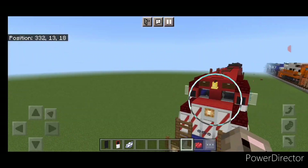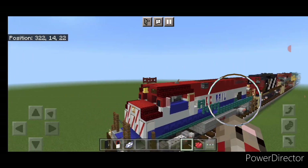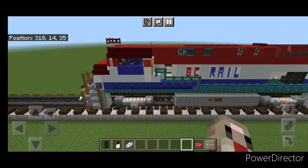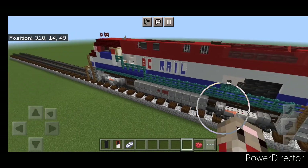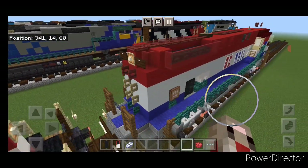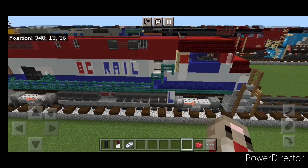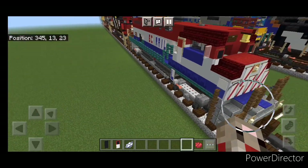And there we have it folks — we've completed our BC Rail Montreal Locomotive Works M420 locomotive. I hope everyone enjoyed this build. Thanks for watching. Don't forget to like, comment, and subscribe. Everyone have a great week. Stay safe out there, rail fans.